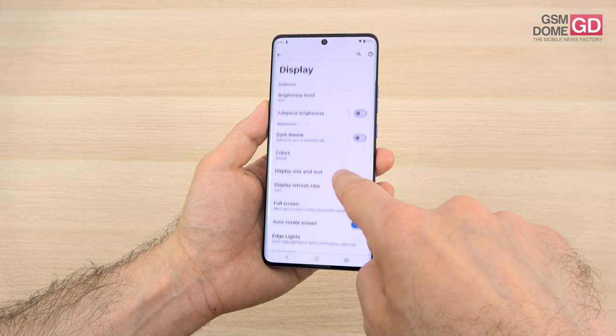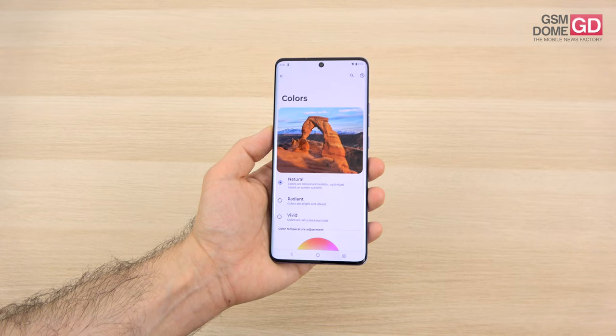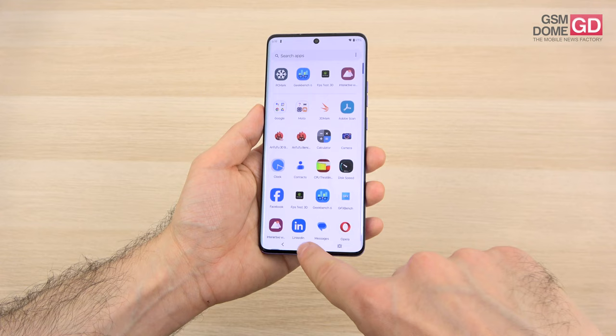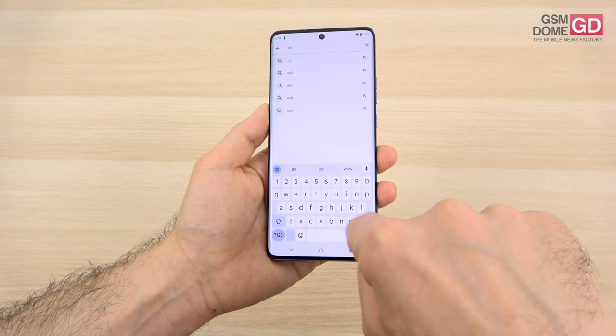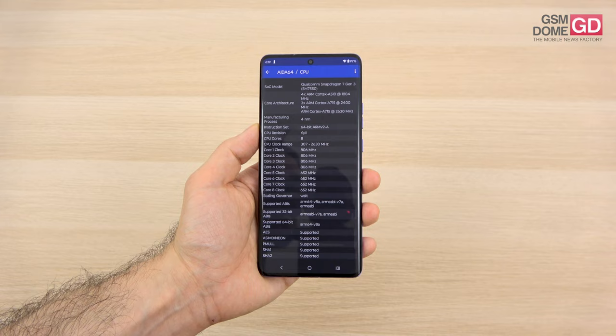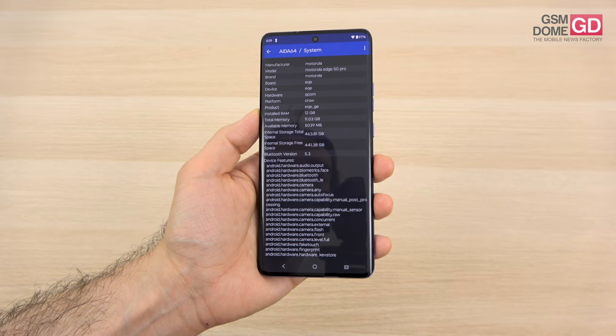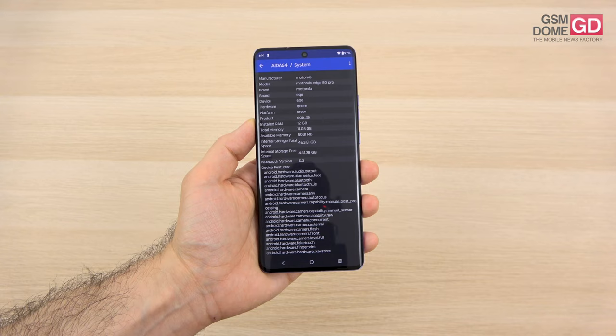The natural colors are now Pantone certified, which is something you don't see on any other phones. Moving inside the phone, the AIDA app shows the brand new Qualcomm Snapdragon 7 Gen 3 — quite a powerful CPU, one of the most powerful Snapdragon 7 series chipsets. It can even compete with previous-gen Snapdragon 8 series chipsets. It's accompanied by 12GB of RAM and up to 512GB of storage. There's no microSD slot.